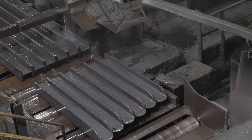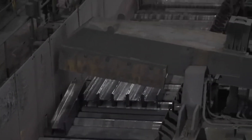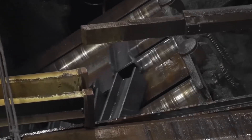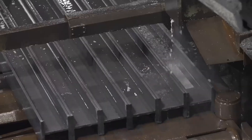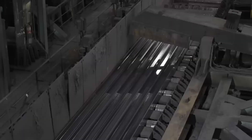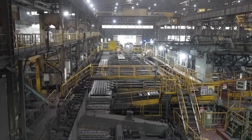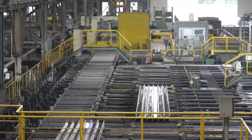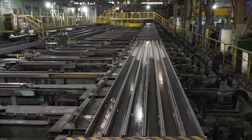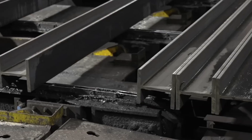In conclusion, the journey of scrap metal from collection to finished products is a testament to the power of recycling in promoting sustainability and resource conservation. Through a series of carefully orchestrated stages, scrap metal is transformed into valuable raw material, ready to be used in the production of new goods. By embracing scrap metal recycling, we can reduce waste, conserve resources, and build a more sustainable future for generations to come.